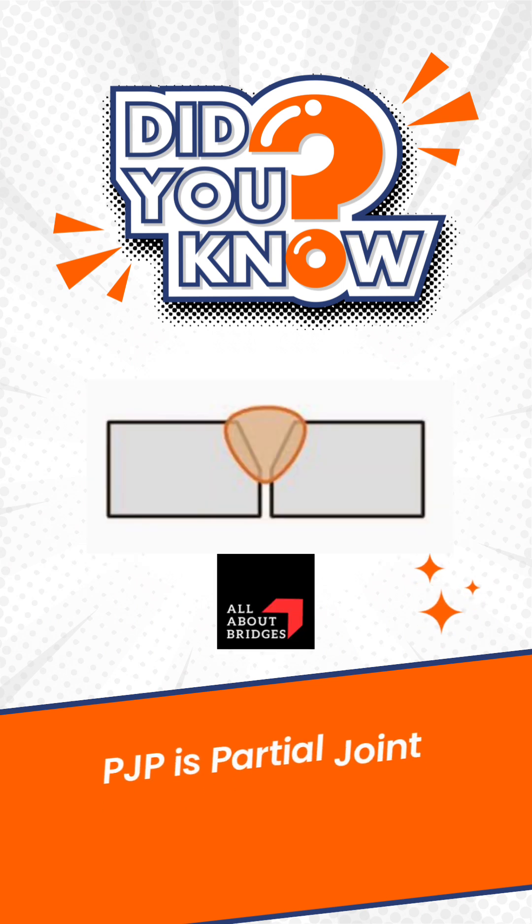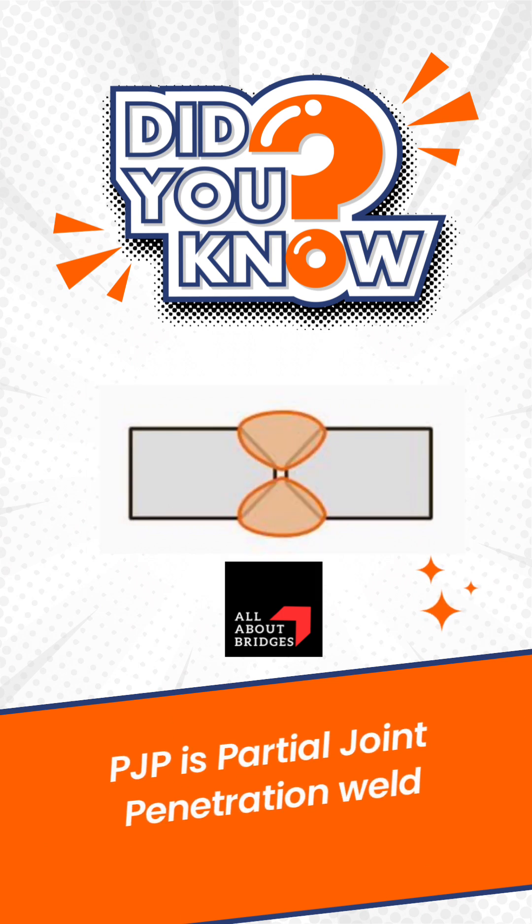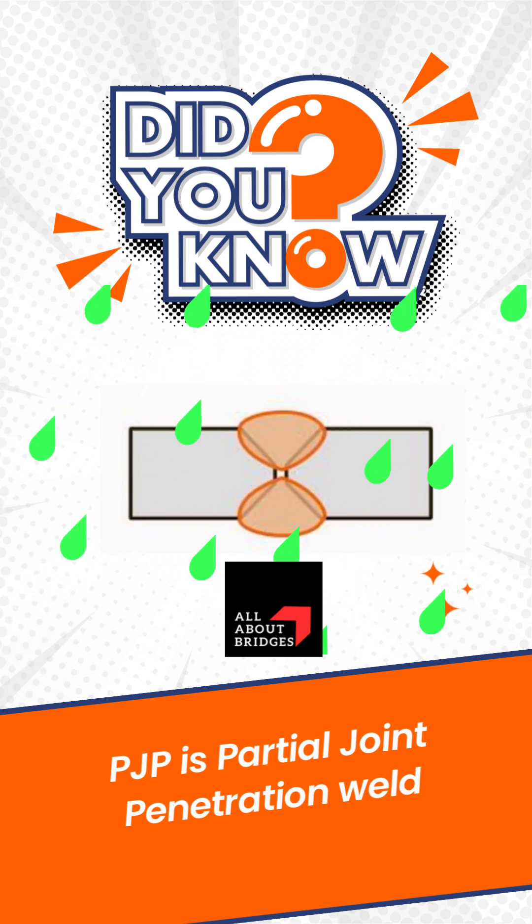On the contrary, in PJP — that is, partial joint penetration weld — molten metal does not penetrate the full thickness of the plates. Therefore, the possibility of water and moisture ingress also remains, which reduces the weld life.